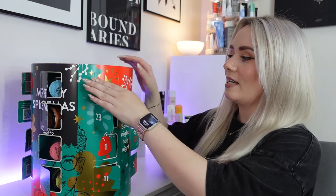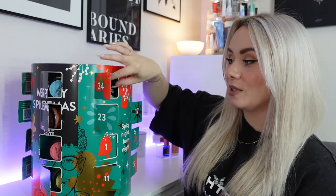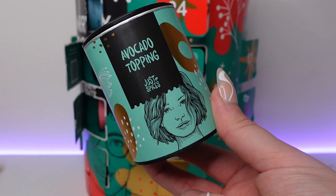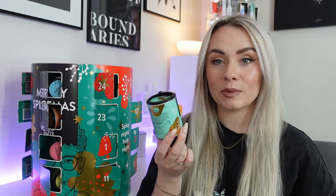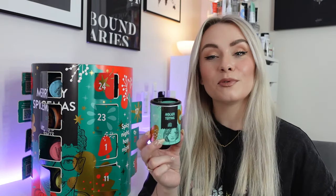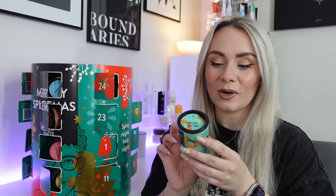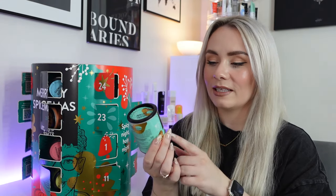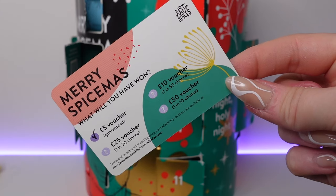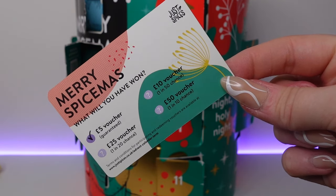And finally, day twenty-four — Christmas Eve. This is the Christmas advent calendar exclusive spice, which is avocado topping. The packaging is fab — we've got some little gold avocados. This is exclusive to the advent calendar, you can't buy this on the website. There's 60 grams in here with approximately 40 servings, and it's a crunchy topping for avocado with unbeatable flavour and texture. And here we also have the voucher — you enter the code at justspices.co.uk and find out whether you've got £5, £10, £25 or £50 off, but it's at least guaranteed to be £5.